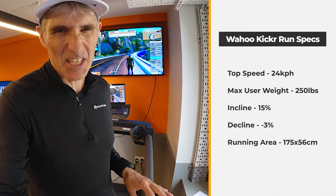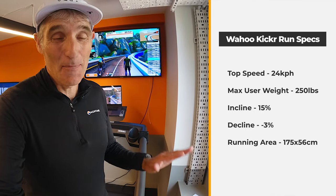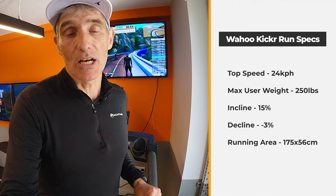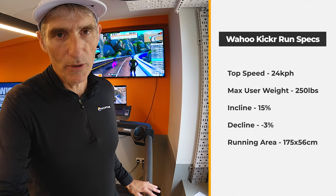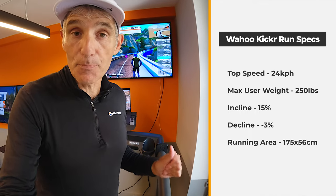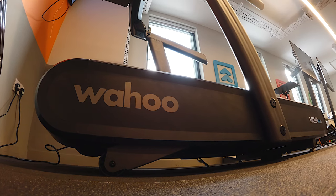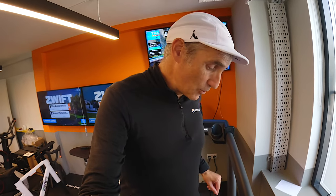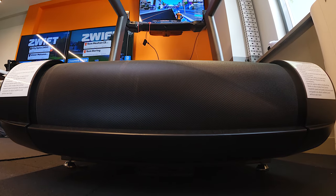Before we start running, let's go through a couple of quick specs on this machine. It has a top speed of 24 kilometres per hour — that's about two minutes 30 per kilometre — so people like me have got no worries about the top speed. Maximum user weight of around 250 pounds, although they do say that's a conservative estimate. For incline, we go up to 15% grade and you can have a decline of minus 3%. The running surface area is 175 centimetres by 56 centimetres — plenty of room to run.